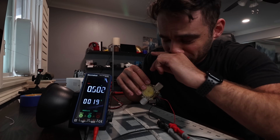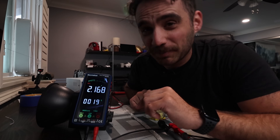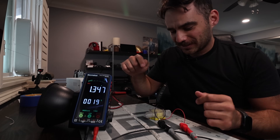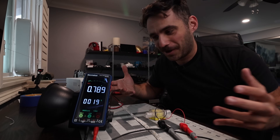I'm getting a consistent 12 volts out of this. I'm not too sure how much current we're actually pulling, so let's alligator-clip this to the LED strip to see if we can actually get it to turn on.